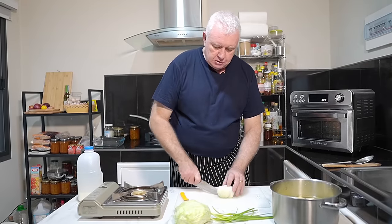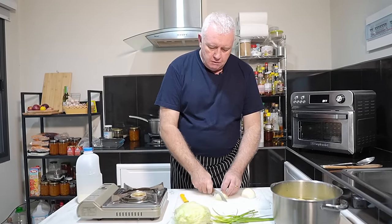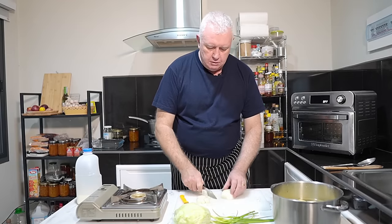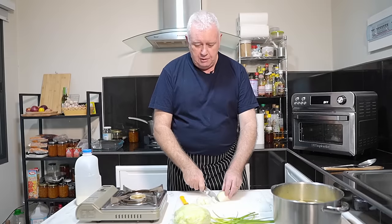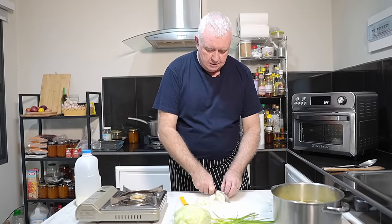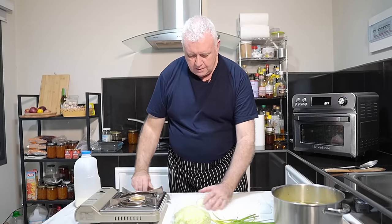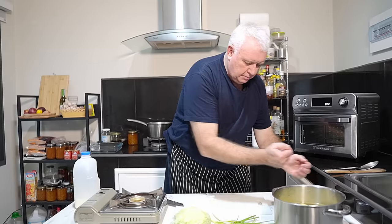I've got an onion. I'm just going to fine dice this onion. There is no fanciness for this at all — you just fine dice it any which way you want. And I'm going to put that in a bowl.